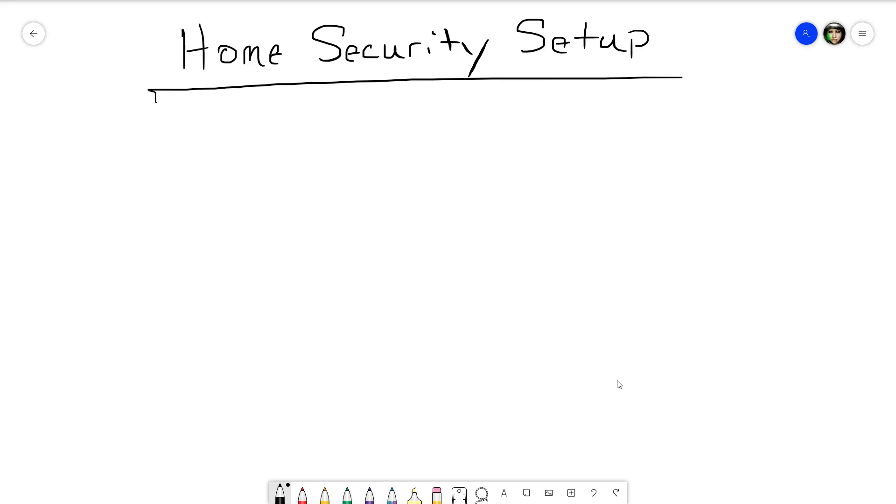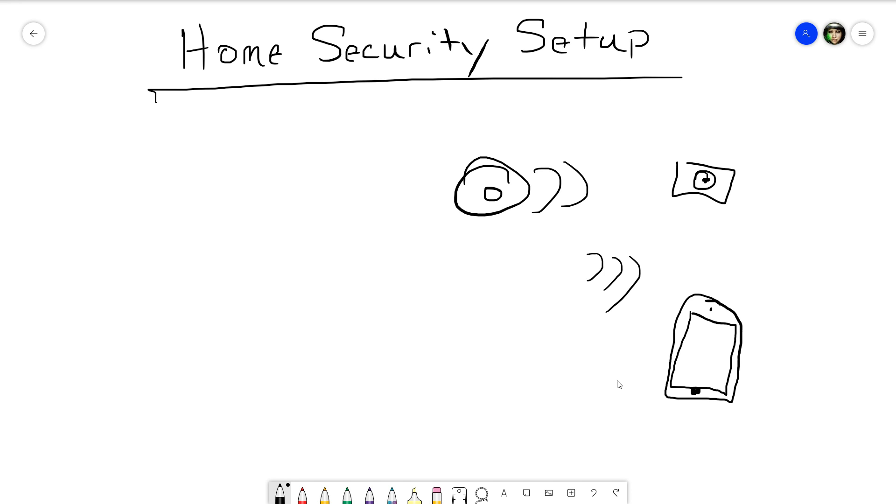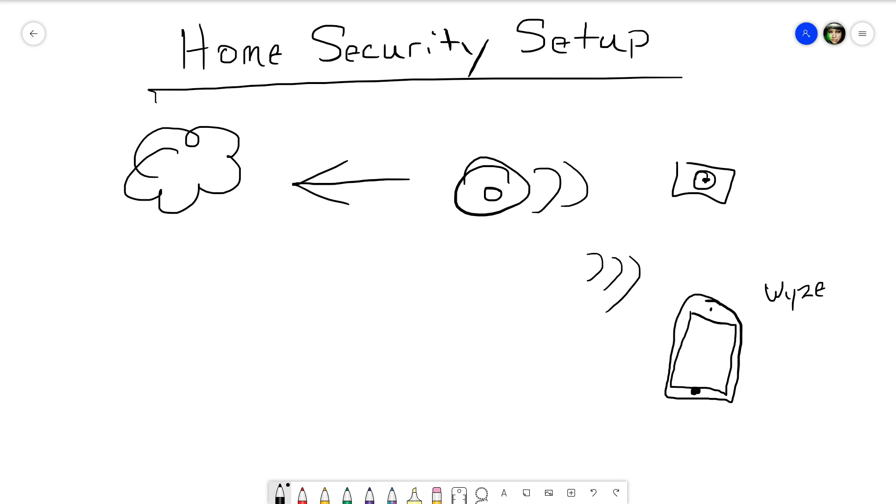Basically the way Wyze cameras work: you've got your home Wi-Fi, your Wyze camera, and the cameras are set up and managed through your phone using the Wyze app. Your cameras and your Wyze app connect back to the Wyze cloud. If you want to archive footage, have continuous recording, or have clips longer than about 12 seconds, you have to pay per month for the Wyze premium service — which isn't always ideal.